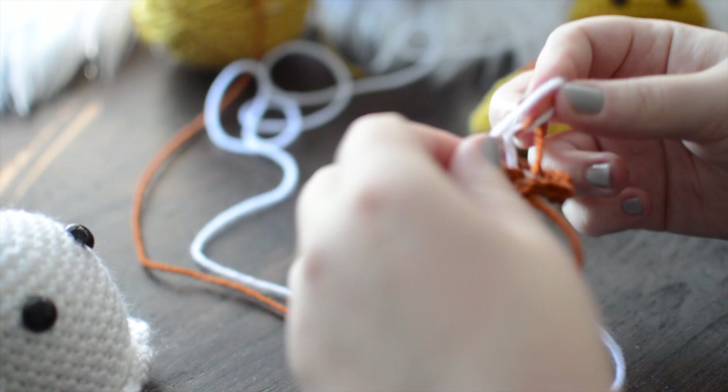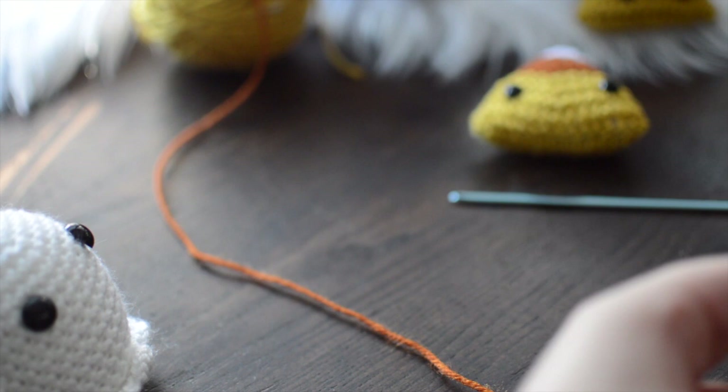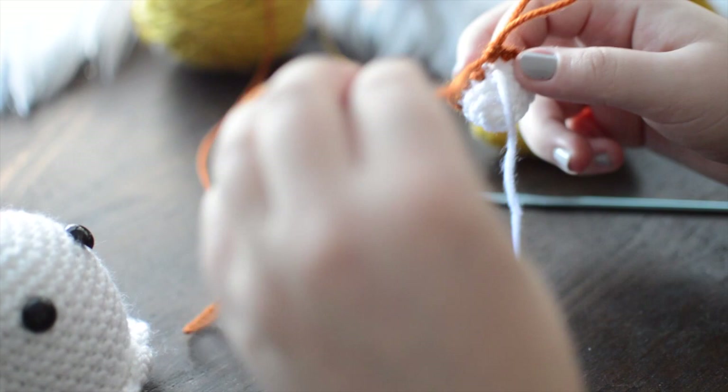I'm going to take my working white yarn and my orange tail and knot them together really tight, then double knot it to make sure it's nice and secure. Once I cut them short, I'll waste less yarn. My white yarn goes away, and now I actively have my orange yarn as my working yarn.